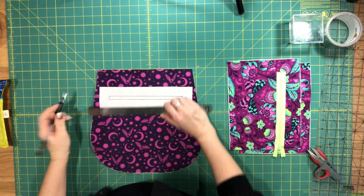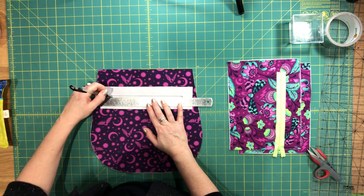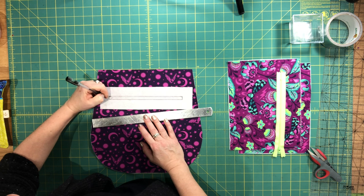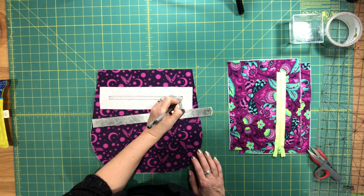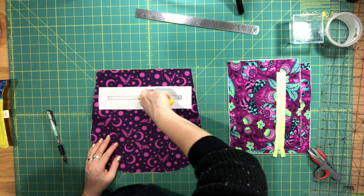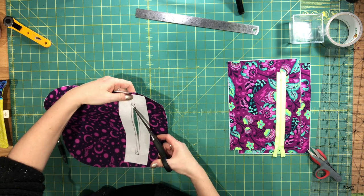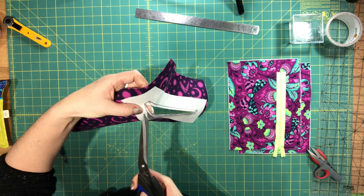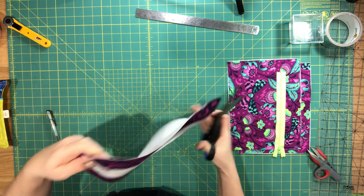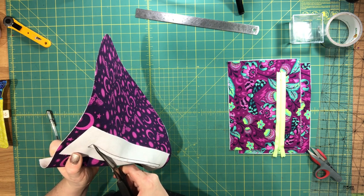I've sewn the rectangle opening for my zipper. Now I'm going to draw a line through the center — but not all the way across. I stop and start about half an inch from each end. Then I draw a diagonal line from that center line to each of the four corners. These are just cutting lines. I usually use my rotary cutter here — I cut the center line and then the four diagonal lines. When cutting these diagonal lines, really try to get as close as you can to the corner without cutting any of the stitching, and this will give you a really nice opening for your zipper. You need a really sharp pair of scissors to do this.